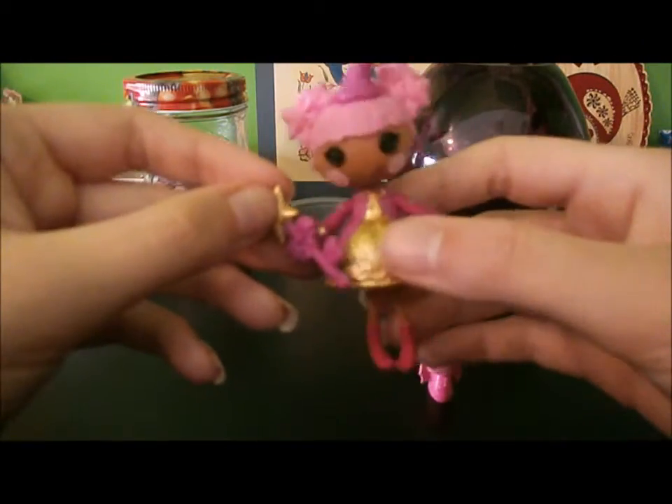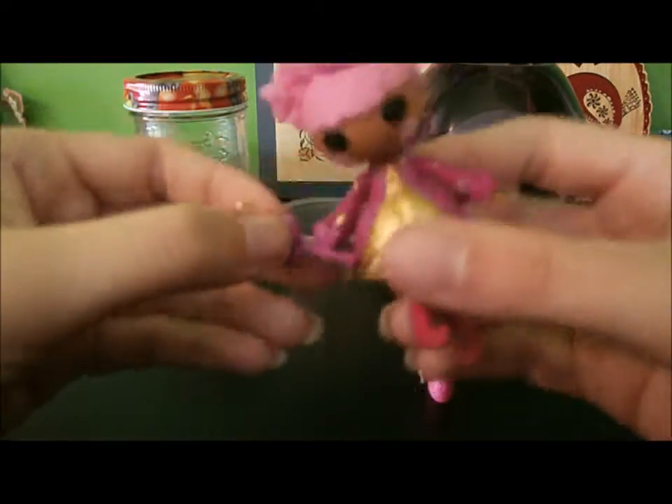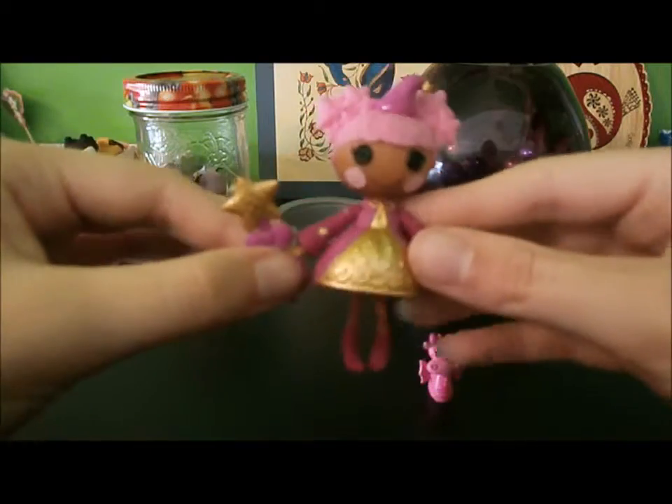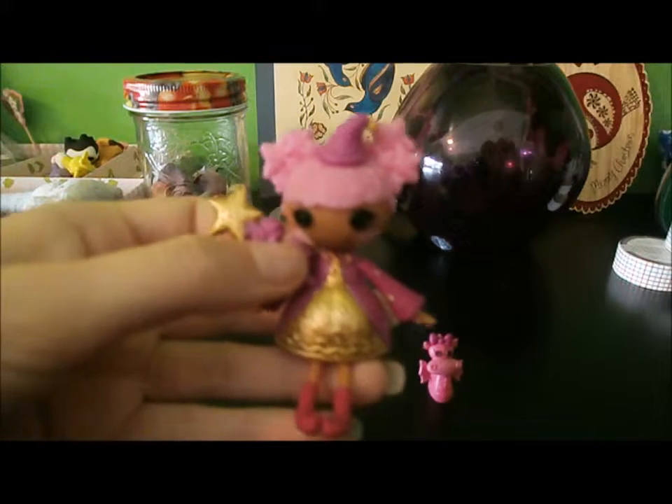Maybe in the next video I will show the other La La Loopsies that I have, so that Star Magic Spells can sit with her friends. Thanks for watching, if you did. Bye bye!